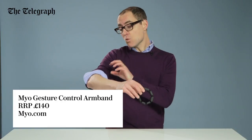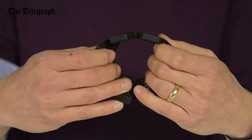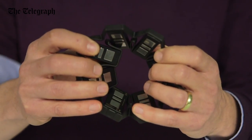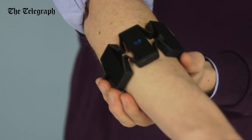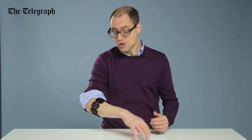The MyoGesture Control Armband uses various sensors to work out your muscles moving inside your arm. Inside here you've got metal pads, and the idea is you strap it onto your lower arm like this. Then it uses a gyroscope and accelerometer to work out your movements, even just tapping my fingers.